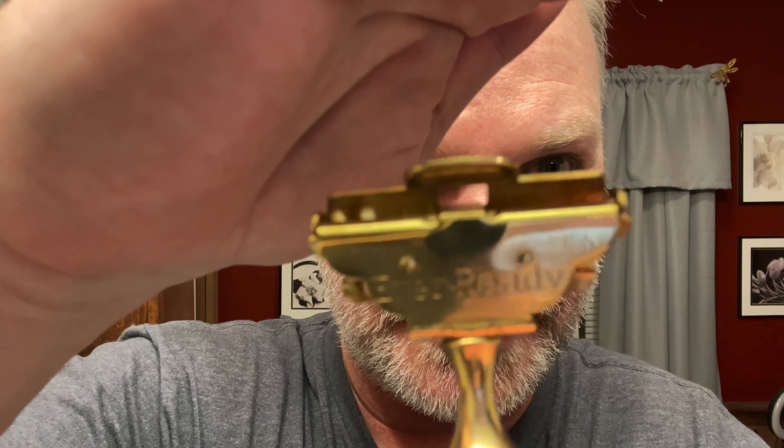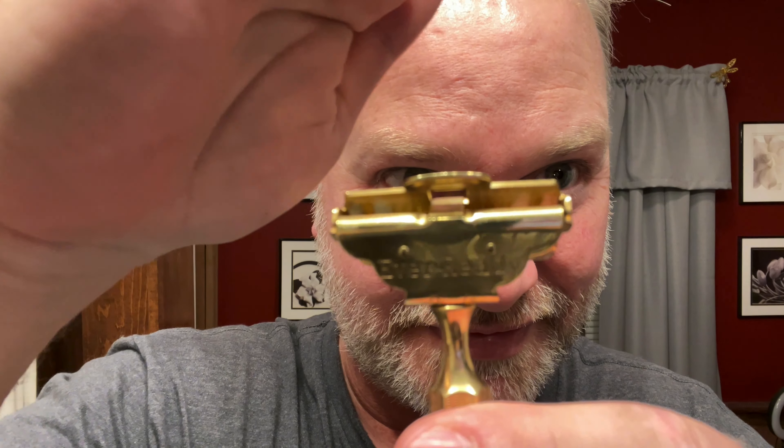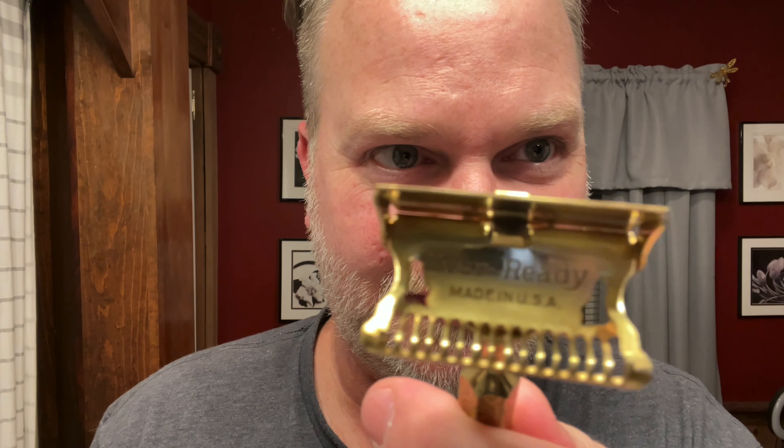And I also didn't show you my new EverReady. So that's the EverReady Single Edge Razor. You just snap the back of it up, and then right there is where your blade goes.